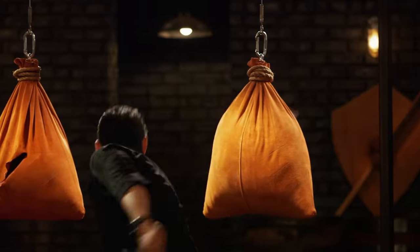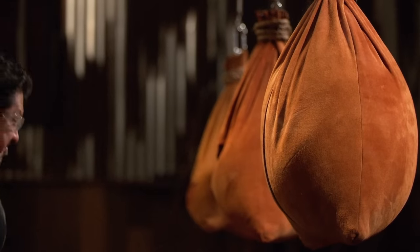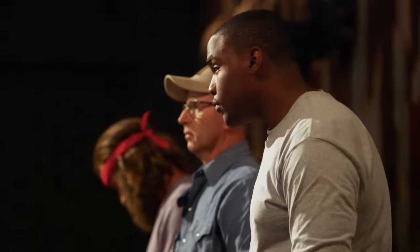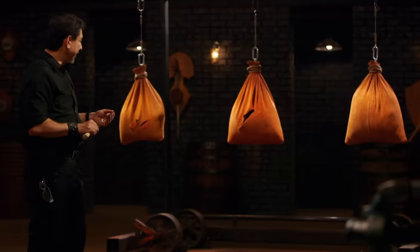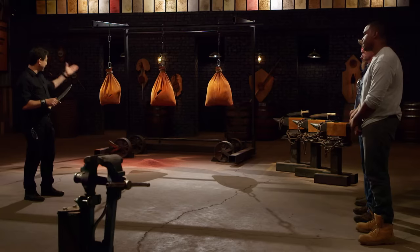Wesley, your turn. So you ready? Stay ready — you ain't got to get ready. All right, let's do it. Wesley, let's talk about your blade. Your handle is comfortable. I like that you put the weld right there so I can get a good grip. Now your edge — you have a light, fast blade here. It is sharp, but the design for this particular leather bag, unfortunately, will not cut.